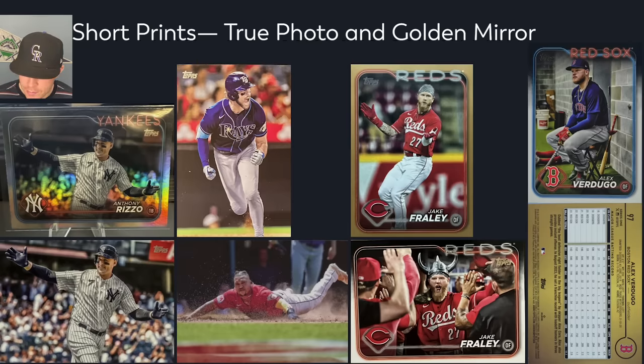Short prints. Topps did a really good job with short prints this year — I am honestly impressed. The first thing you'll see are the golden mirror short prints. You can see with Jake Fraley — here's his base card, this is the gold parallel, and this is the golden mirror. Same with Verdugo. They took the SSP off the back and made the back gold, so it's obvious it is a unique, special card.